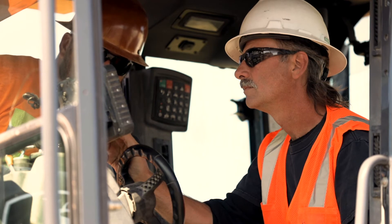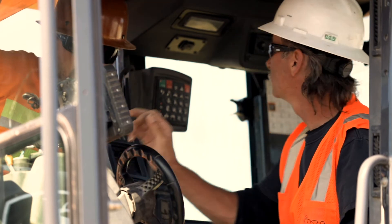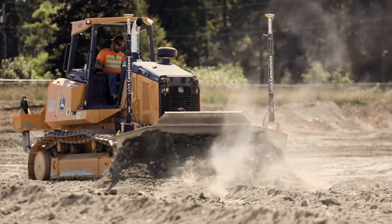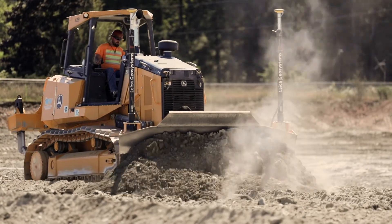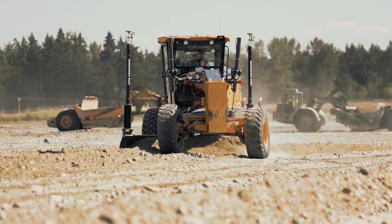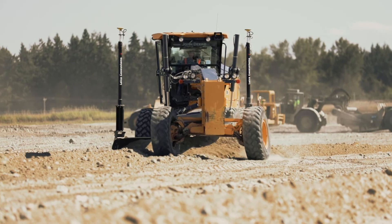It makes it pretty efficient when you can grab from one piece to the other. A lot of times we'll run our dozer through to rough grade and then quickly do it. We don't finish grade with the dozer — we just go through, balance the material, and then we put the grader on it. The grader is phenomenal at just going through and carrying a couple inches off the top, moving the material over and finish grading it.